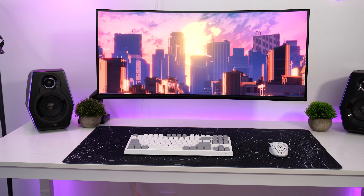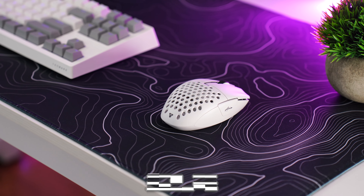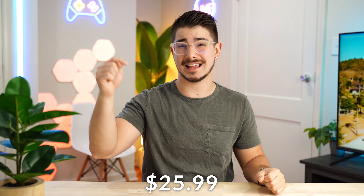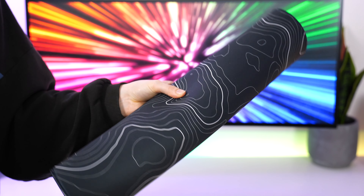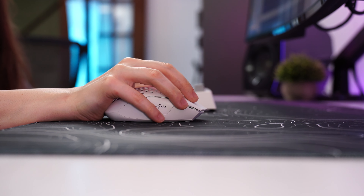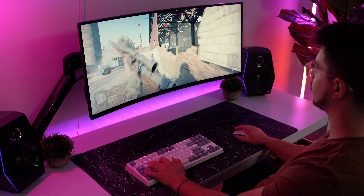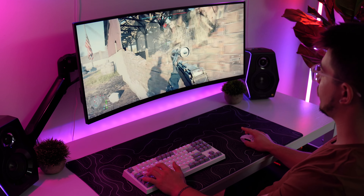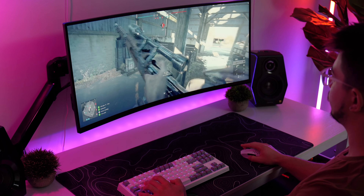Moving on to the number four spot, which is kind of an interesting one — the Akko XL Topographical mouse pad, coming in at a price tag of $35, but pretty normally on sale for around $25.99 at the time of filming. As far as packaging, this comes rolled up but is pretty easy to get it to lay flat. The performance here is surprisingly good — it has a smooth glide, quite a bit of stopping power, and it is very cheap for the huge size. If you're looking for a desk pad, it's the only one on the list at a really low price point.